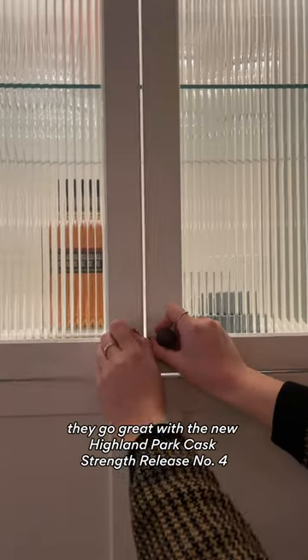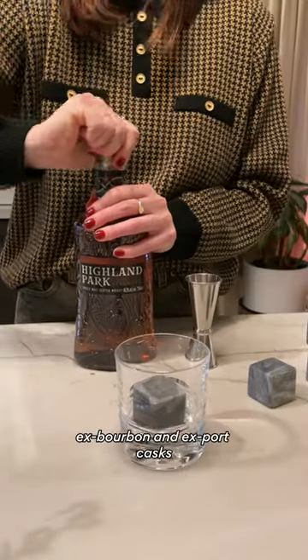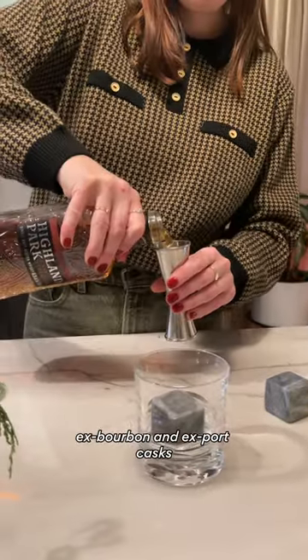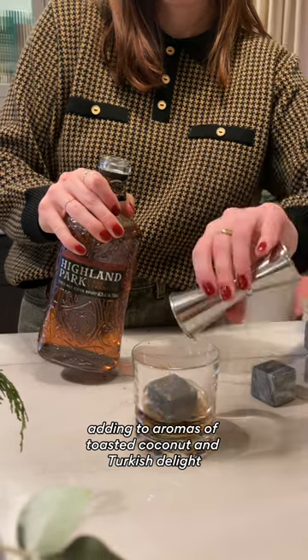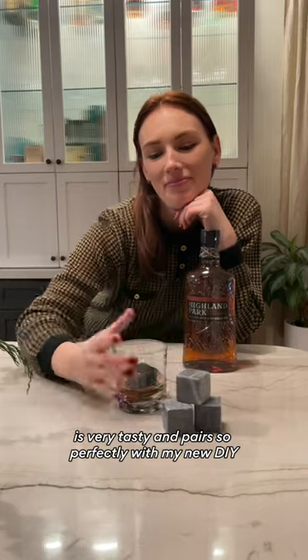They go great with the new Highland Park Cask Strength Release No. 4, which actually uses a combination of ex-bourbon and ex-port casks, adding to aromas of toasted coconut and Turkish delight. It's very tasty and pairs so perfectly with my new DIY.